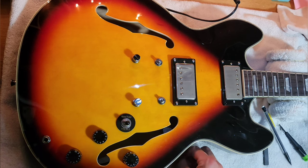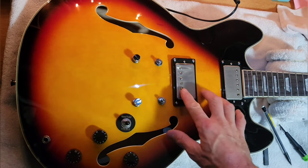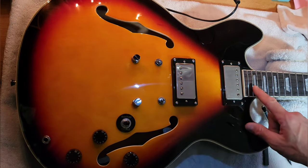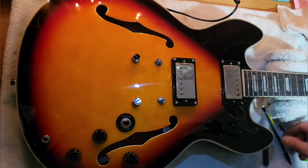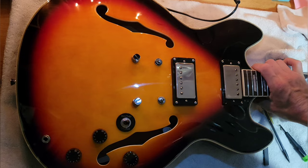I have the pickups wired, everything back in, and it's working. I think it looks much better actually without the brand-new shiny pickups. Now I'm going to work on the frets, do a little truss rod adjustment, lemon oil, and we're going to see what it sounds like.